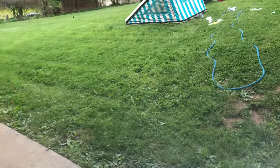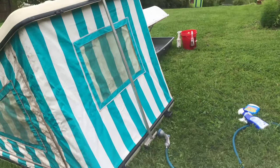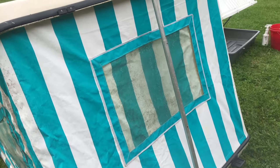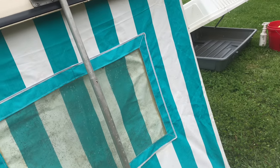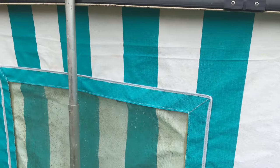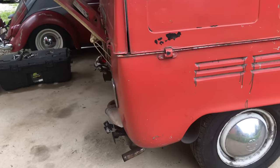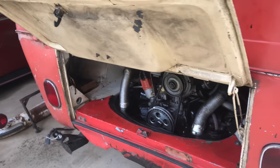I want to show you real quick — I'm working on cleaning the mildew off of this, and the boys have got it looking pretty incredible. It goes from that to this. They've done a bang-up job on it so far. That's exciting. We'll get a few things disconnected, get a jack under it, and let's get this thing out of here and get it fixed and back in.